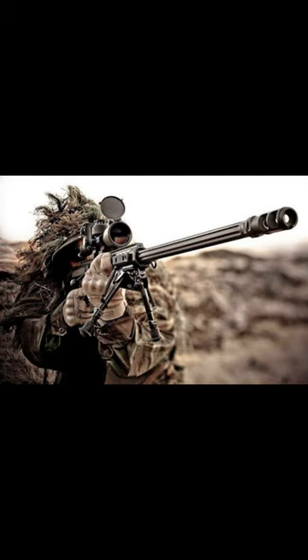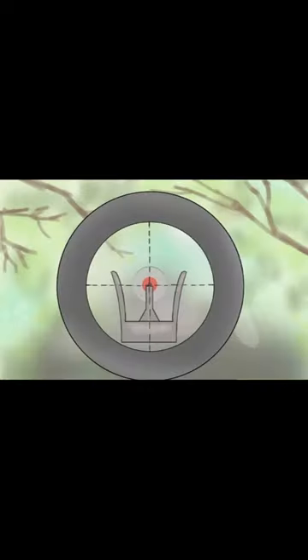Shooting a gun safely and accurately requires proper training and practice. Here are some basic steps to follow. Make sure the gun is unloaded and pointed in a safe direction. Acquire a proper grip on the gun with both hands, keeping your fingers away from the trigger until you are ready to shoot.